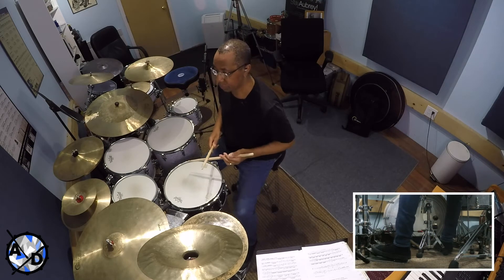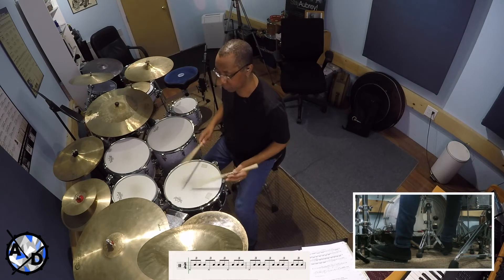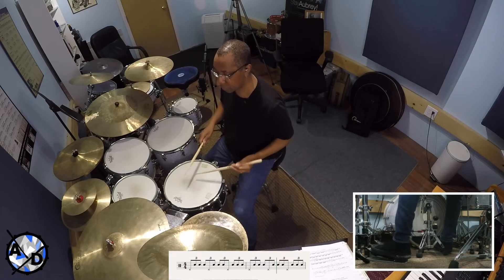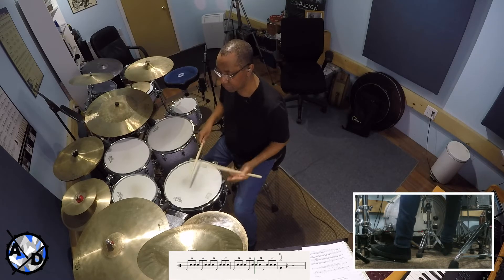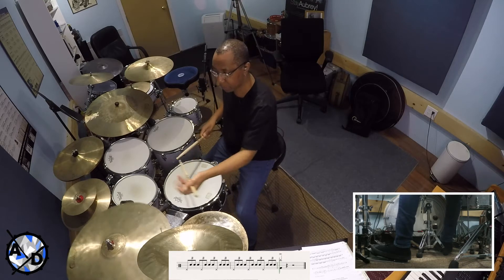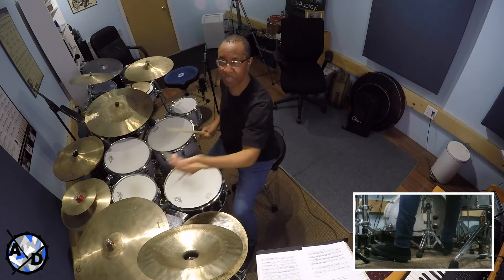Here's the demonstration with the accent played on the hi-hat, cycling through four-note groupings of eighth-note triplets over a four-bar phrase: one-chip-let, two-chip-let, three-chip-let, four-chip-let — repeating across the full phrase.